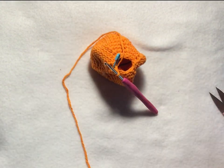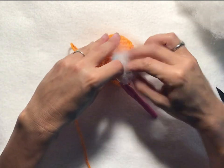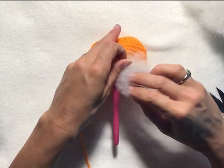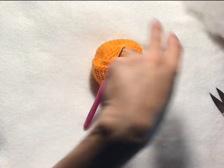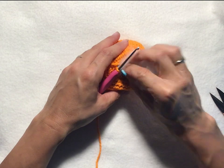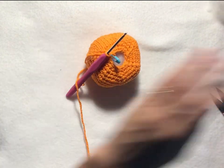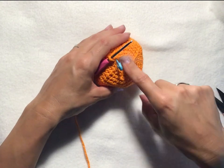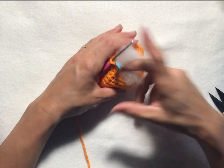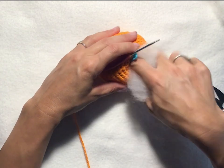At this point we have a small opening in the bottom. Go ahead and grab some polyfill. I like to do it in little bits at a time so I can make sure the whole thing is stuffed nice and evenly. You can stuff it as little or as much as you'd like, or not at all. I've made some that were so tightly stitched they held their form on their own. Stuff it until you are satisfied.